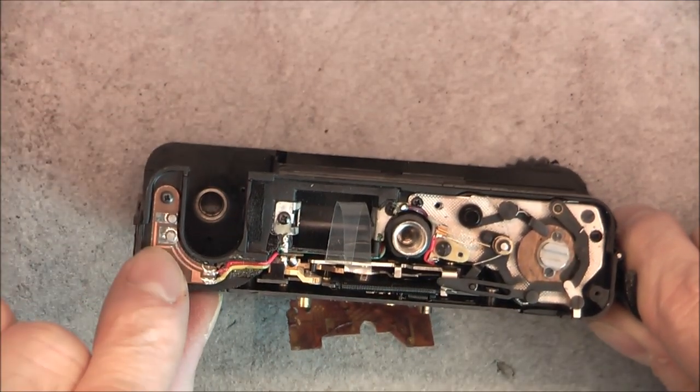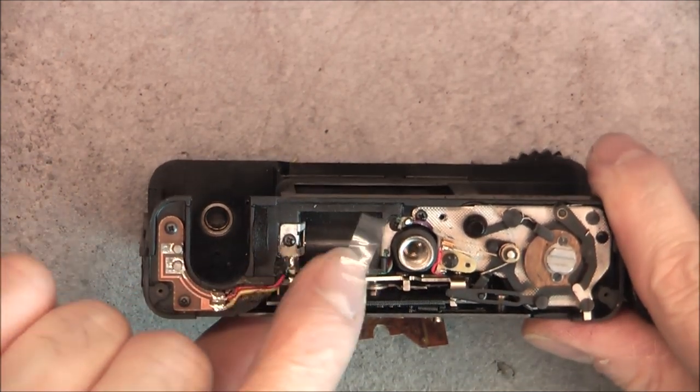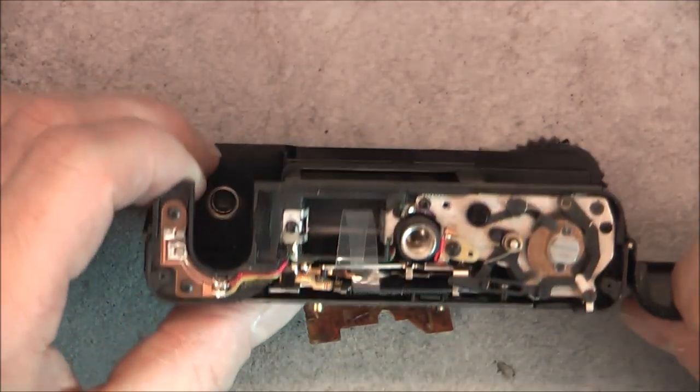Revealing the two contacts and two little PCBs — the battery contacts and the mechanism assembly here for winding the film.